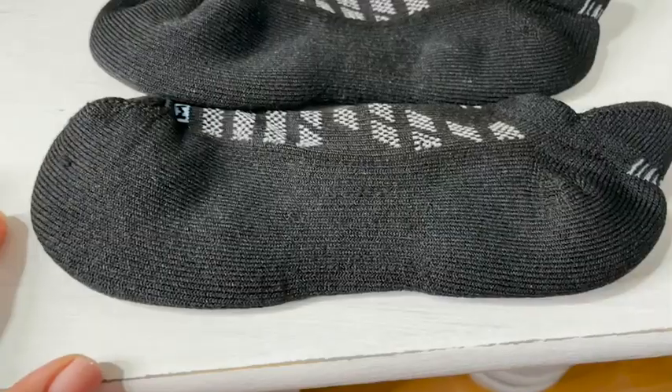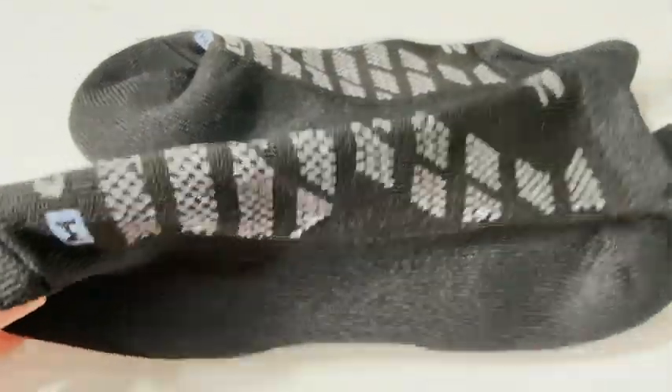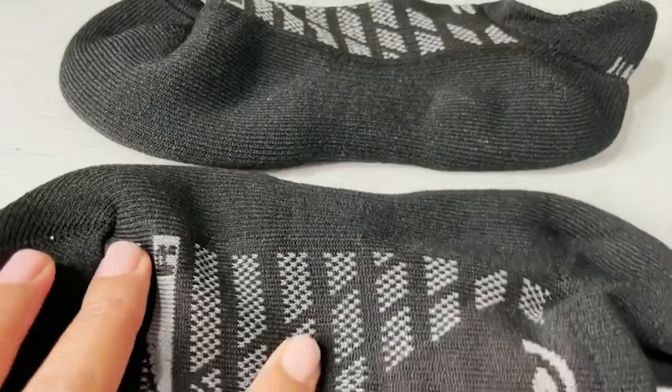A plus too is that they're anatomically shaped, which means they fit right on your foot. You don't have to adjust them — just put the left one on the left side and the right one on the right side. I wouldn't change these socks for anything; they're high quality, very comfortable, and don't give me any blisters.